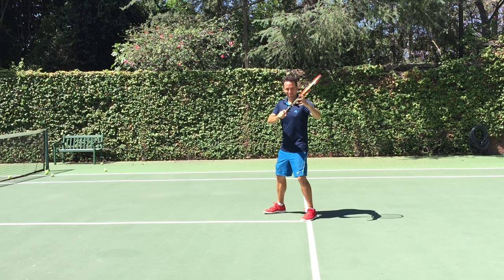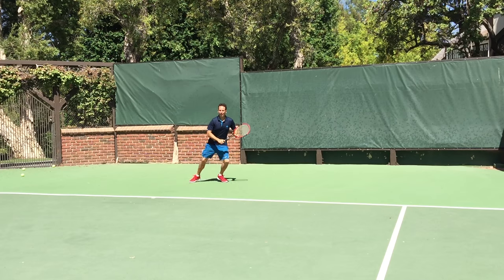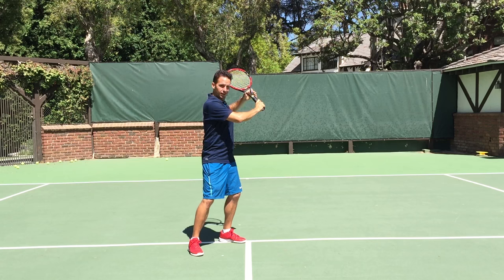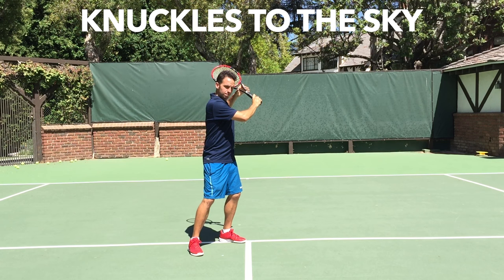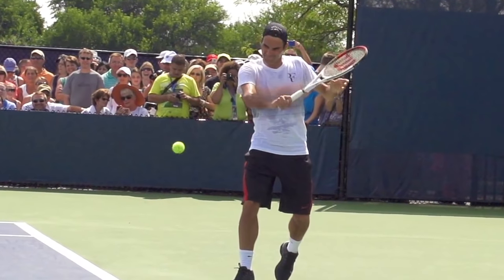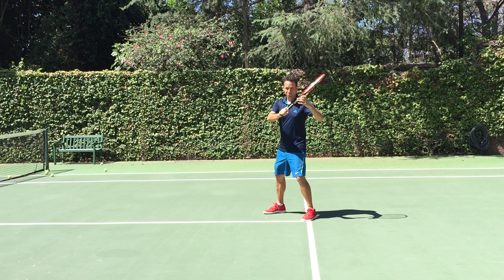Two: preparation. This one is absolutely key if you want to consistently keep your opponent scrambling for your slice and trying to pick up the low ball. Number one: knuckles to the sky on your dominant hand. You can see Roger here modeling this. By the way, if it sounds like I have a major man crush on Roger, I totally do — I admit it. And Roger, if you're watching this, call me up, let's do some videos together.